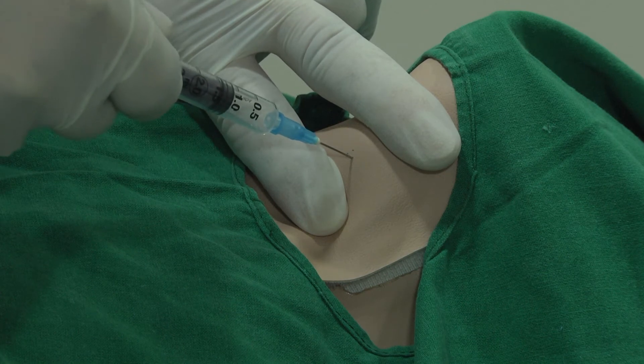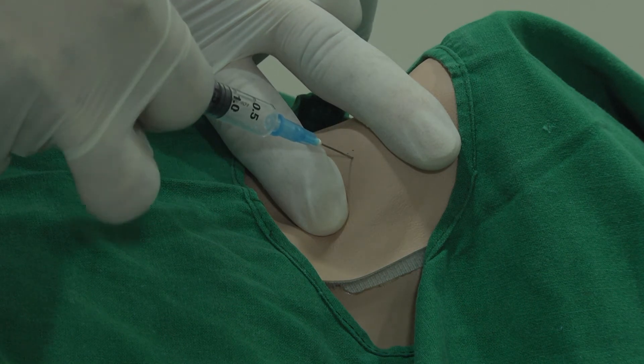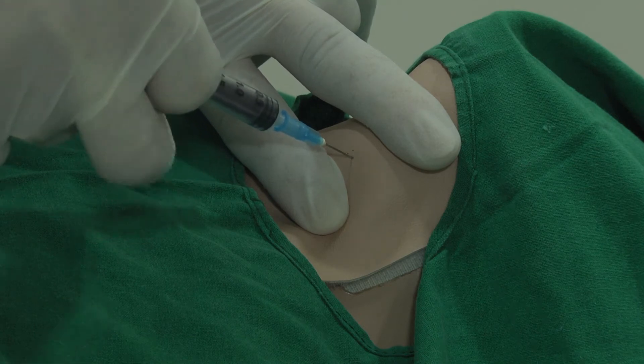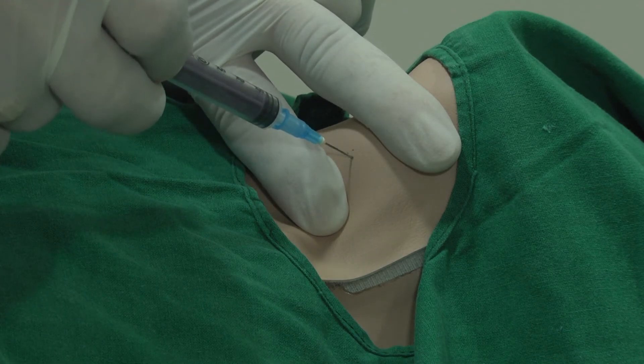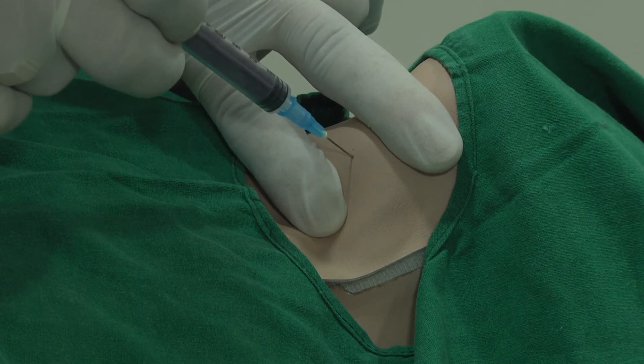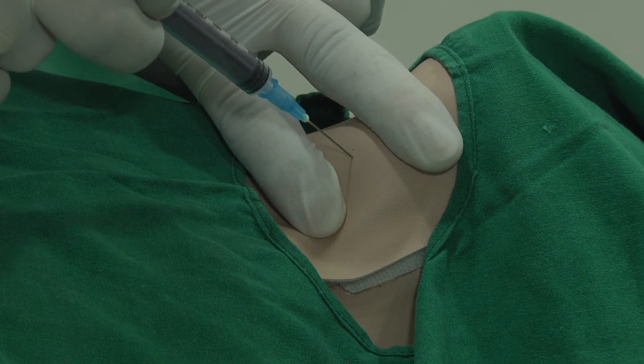Once we notice some material coming in the hub of the needle, the negative pressure is released. Care is taken to see that during the various passes, the needle does not exit the skin. Once the negative pressure is released, the needle is withdrawn.